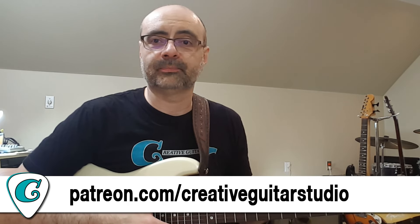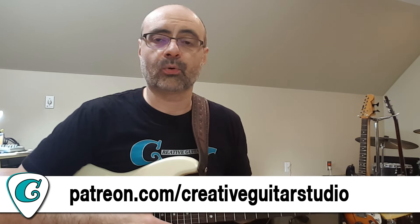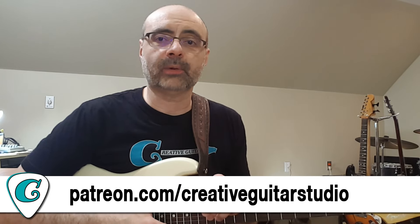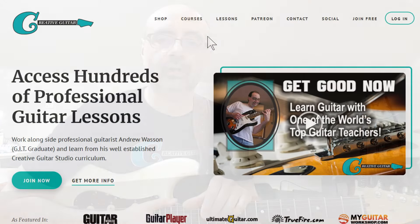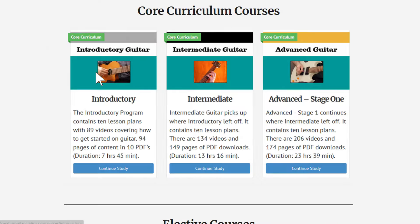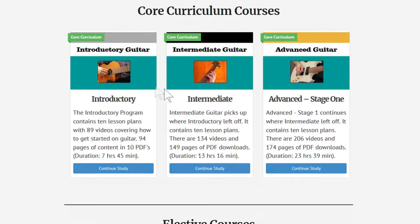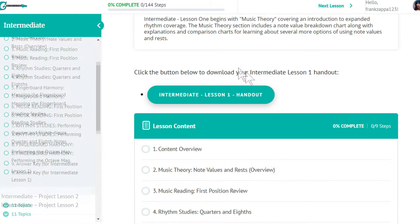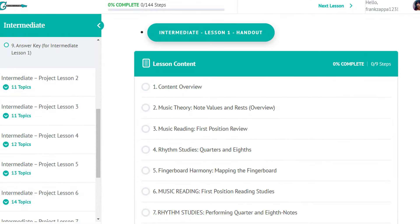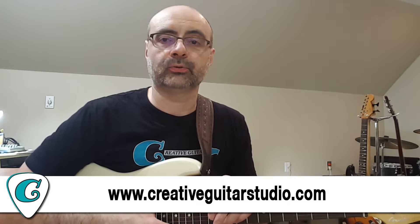If you really need to buckle down on your chops and understand the fingerboard, theory, and all the compositional stuff, check out my website at creativeguitarstudio.com. Over there I've got all of my courses: beginner, intermediate, advanced, acoustic guitar, rhythm guitar, music reading, ear training, songs, guitar technique, and guitar soloing — it's all there ready to go.